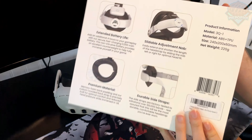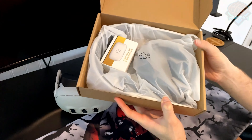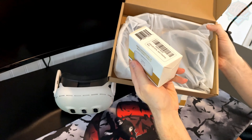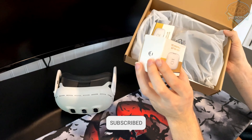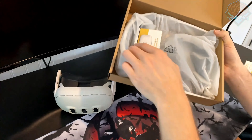As usual, it comes in a pretty sturdy box. This is what the back of it looks like. It comes with — look at that — another rechargeable. So this one does come with a rechargeable. I did get sent another one, so I guess I have two, but yours will come with this, so I'm just going to stick that to the side for now.